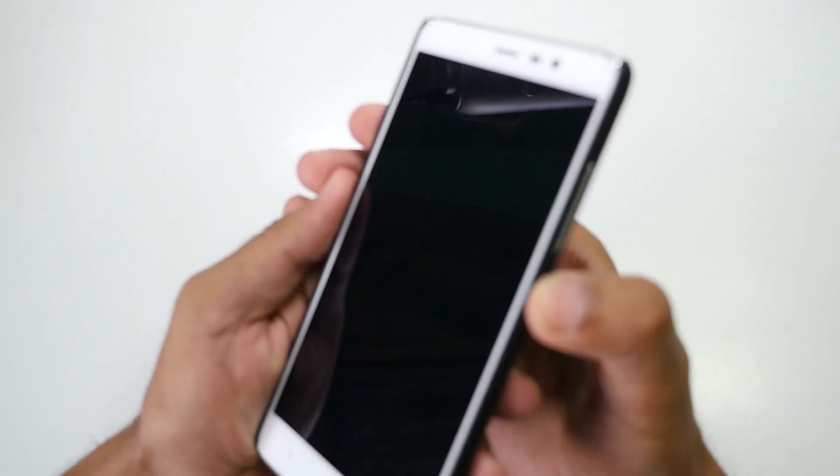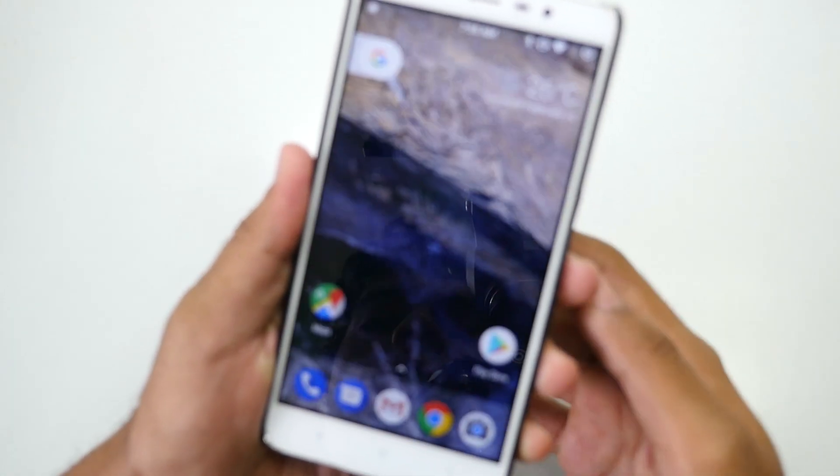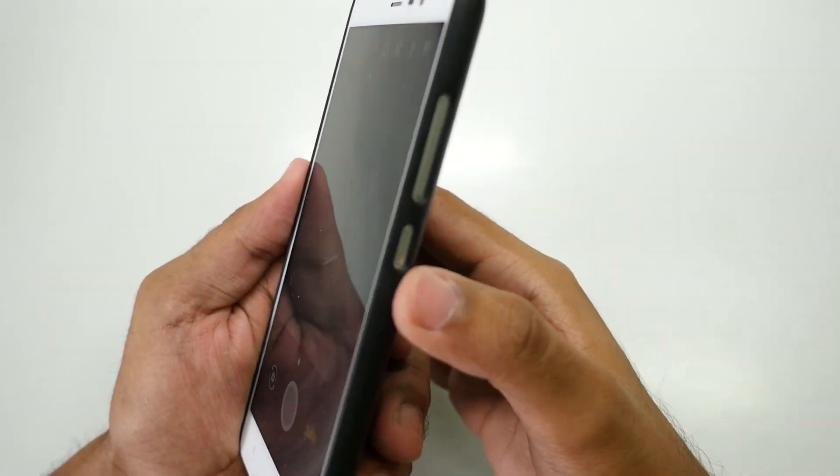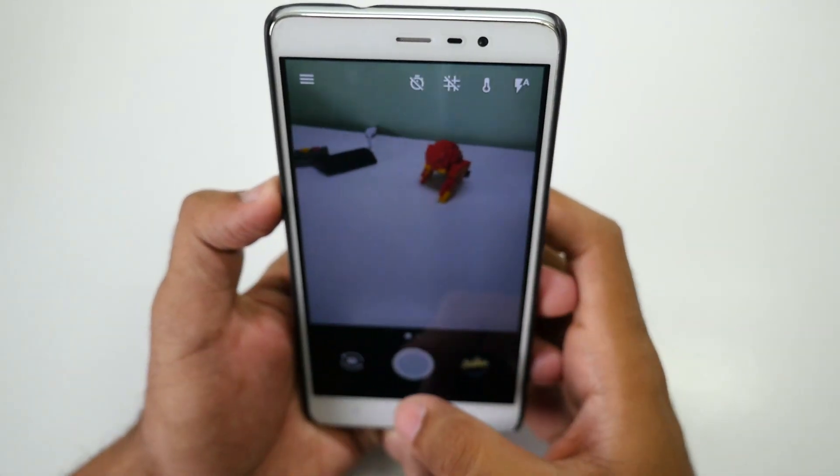Since this uses the Pixel Launcher, if I lock the device and look at this — as soon as I unlock it, the wallpaper moves. That's because a live wallpaper is present here. And if you double-tap the lock button, the camera opens.